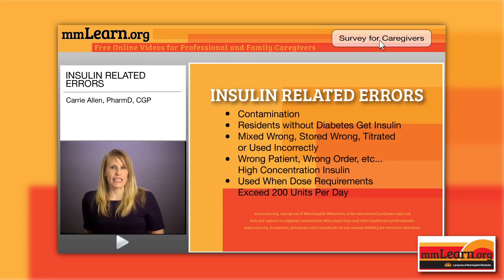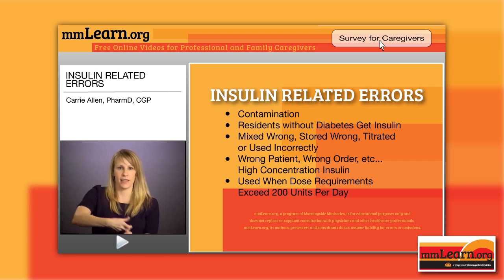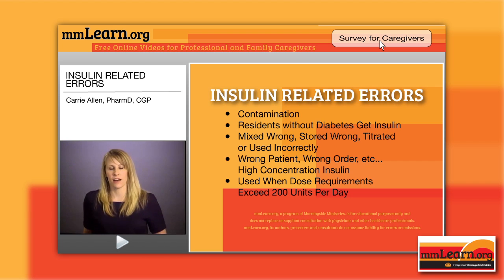Let's talk about insulin-related errors. People get so used to using insulin, and I hear nurses say, 'Well, it's so little blood and it's so safe and I give it all the time.' Well, contamination really is a risk. Double dipping in vials is not recommended. You can't draw up insulin, decide that's not right, and then put it back in and draw it out. That's not allowable.